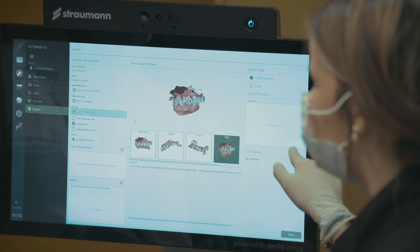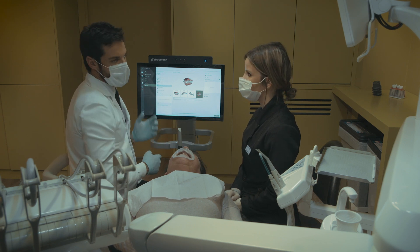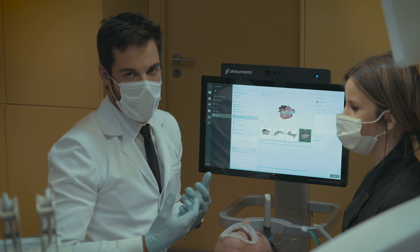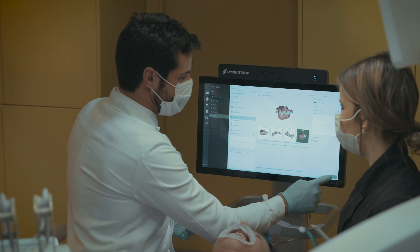You can complete your lab information. And then, if you want, you can add notes and attachments — for example, photographs or any other information you want to include. Then you send it to the lab.